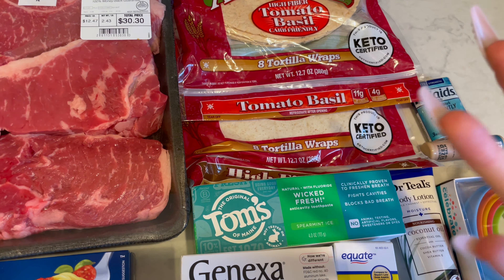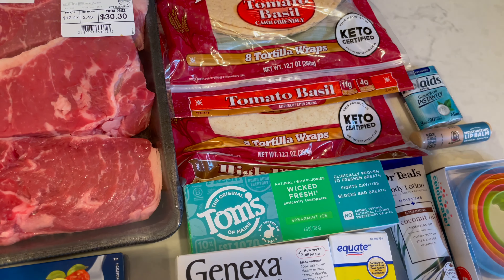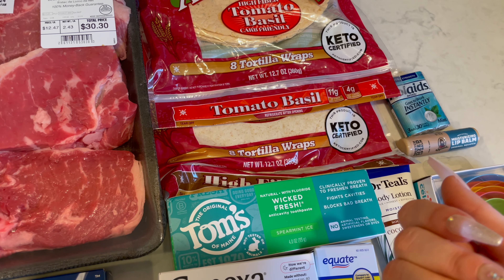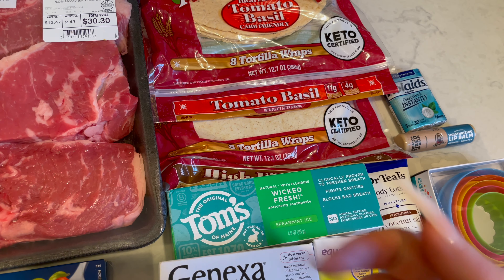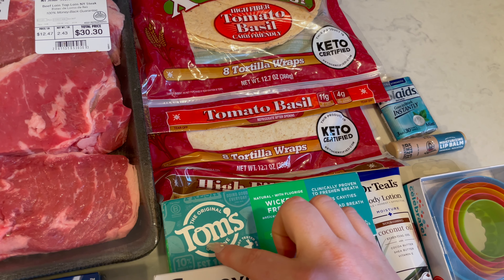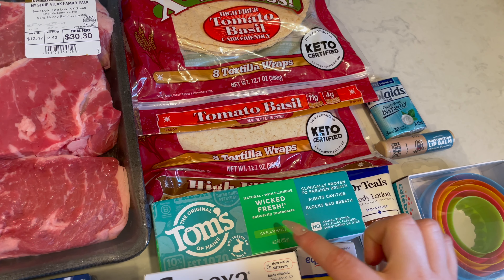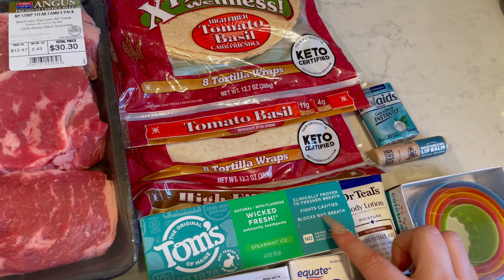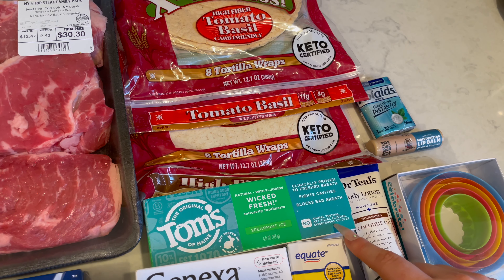And then I needed more toothpaste. I'm so annoyed because I think my Walmart stopped carrying my Burt's Bees toothpaste, so I'm going to have to buy it at Kroger from now on. But I wasn't going to be bothered driving to Kroger today just for toothpaste, so I got this Tom's one — the original Tom's of Maine, not tested on animals. Natural with fluoride, Wicked Fresh Anti-Cavity Toothpaste in Spearmint Ice. Clinically proven to freshen breath, fights cavities, blocks bad breath. No animal testing, no artificial flavors, no sweeteners or dyes.